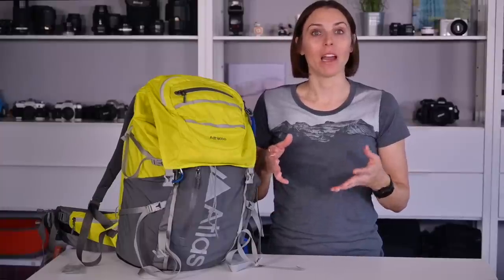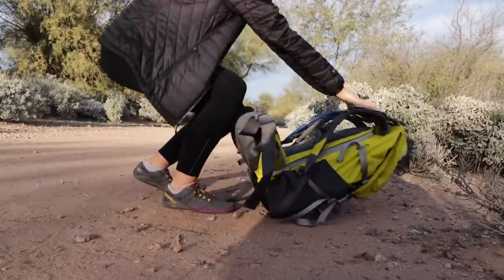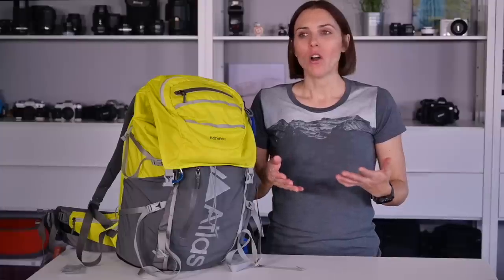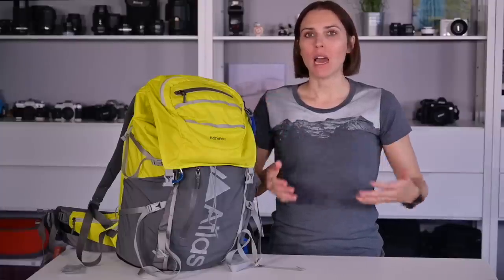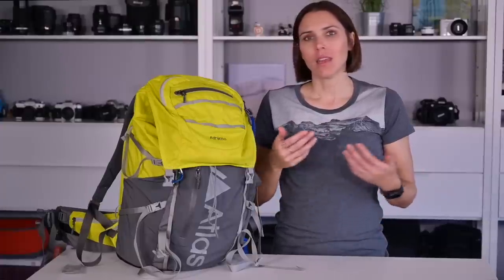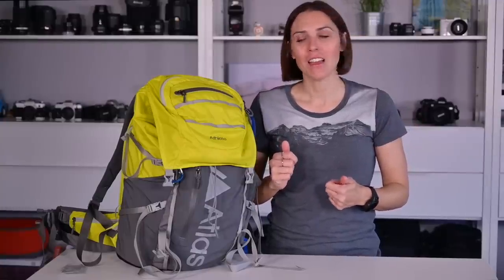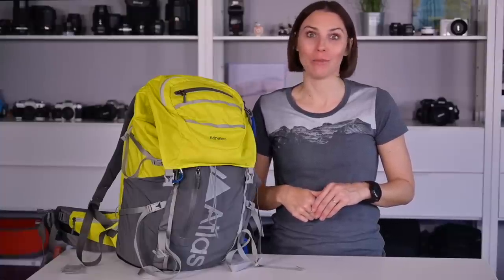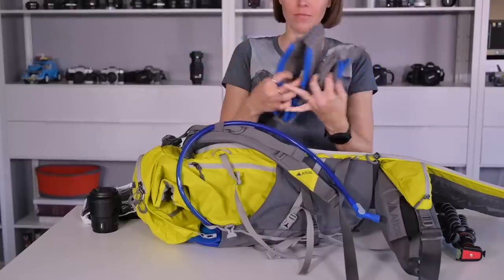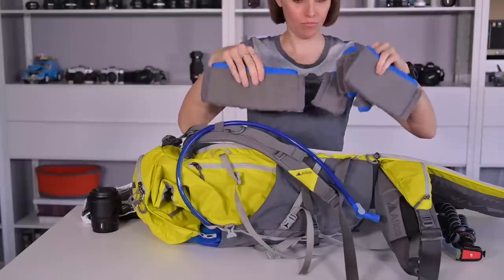You can't access the camera compartment with the bag on, but that isn't something I ever did — I always put my bag on the ground, in the dirt, in the snow, or whatever, to do any gear changes. I just always found it unwieldy to try to balance a bag on the waist strap or around the side and keep my gear safe while changing lenses. That being said, this bag is washable, so when you do get it dirty, you can make it bright and shiny again in the washing machine.